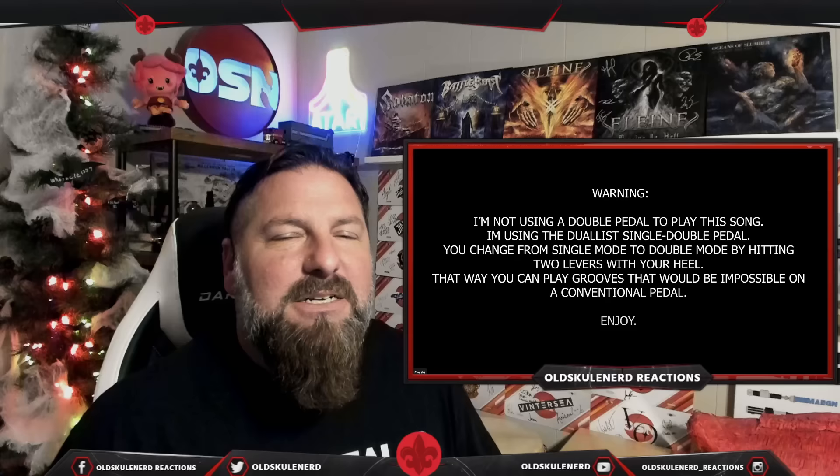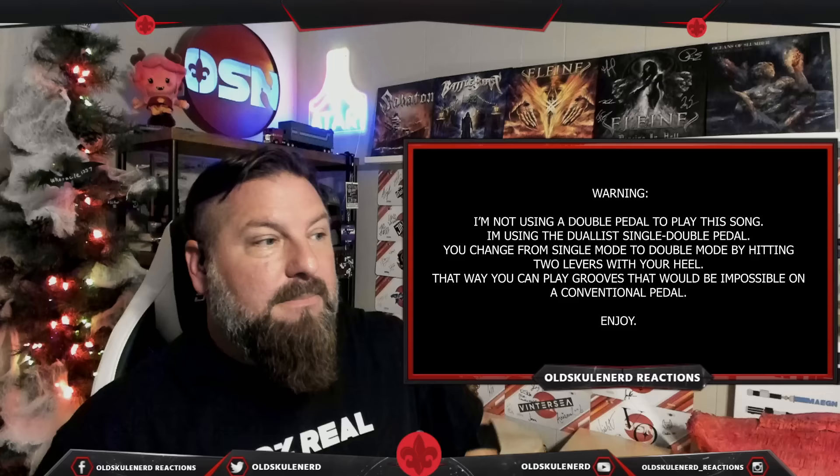I'm interested. The warning should be: 'God-level drum playing — hold on to your butt.' That's what it should be called. Alright, my name is Old School Nerd and this is my reaction to Estabadio Sabiriano covering The Weeknd's Blinding Lights.